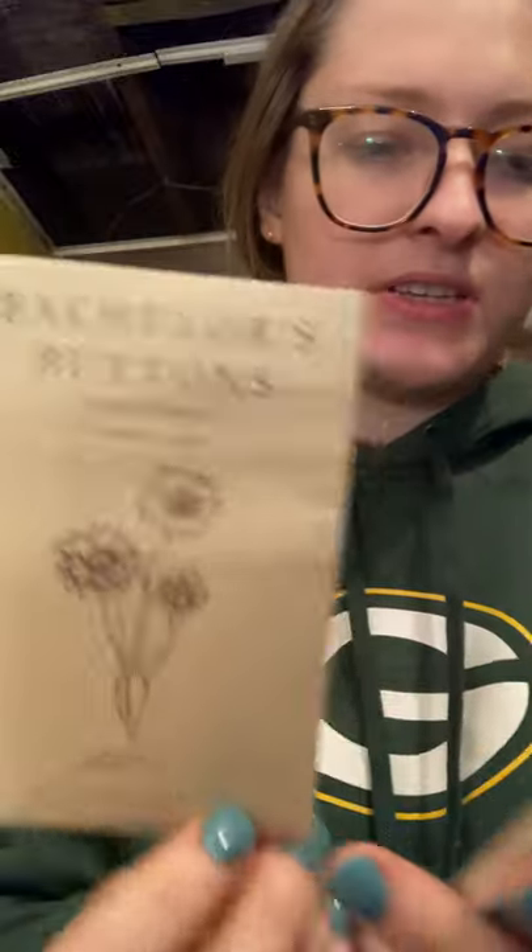We're almost done — just a couple left. We have Bachelor's Buttons. These ones are from Floret: Classic Romantic and Classic Magic. I did grow Bachelor's Buttons last year and they grew pretty well. I just didn't know what I was doing — I could have planted them earlier since they're cool weather hardy flowers, but now I know.